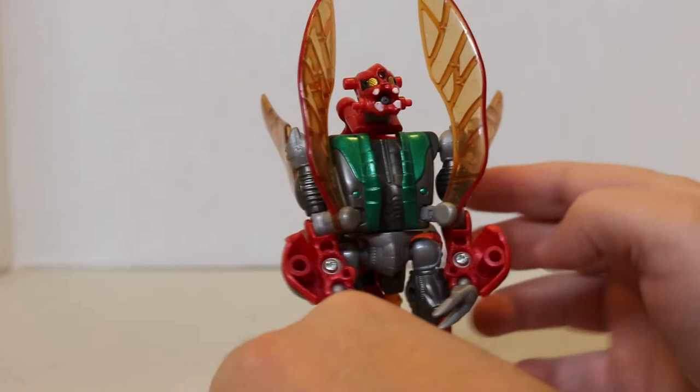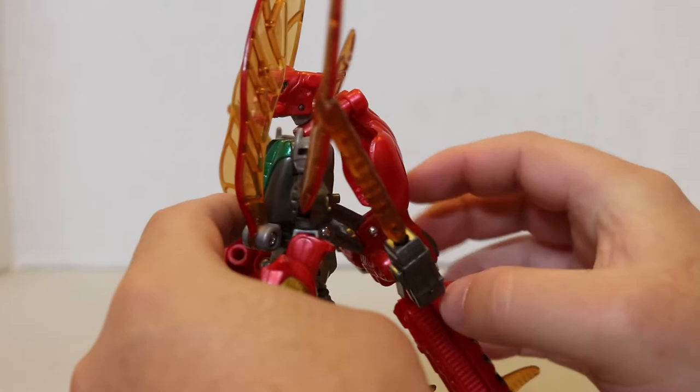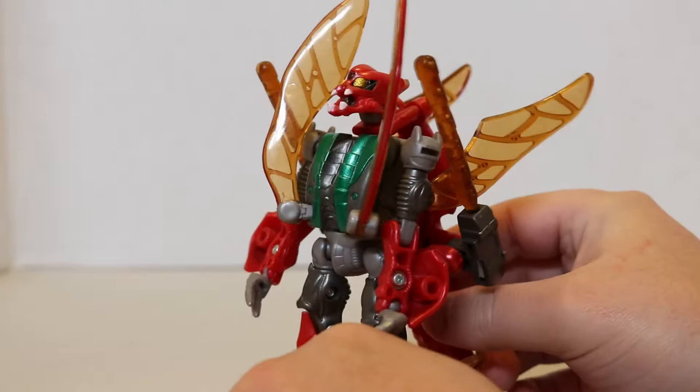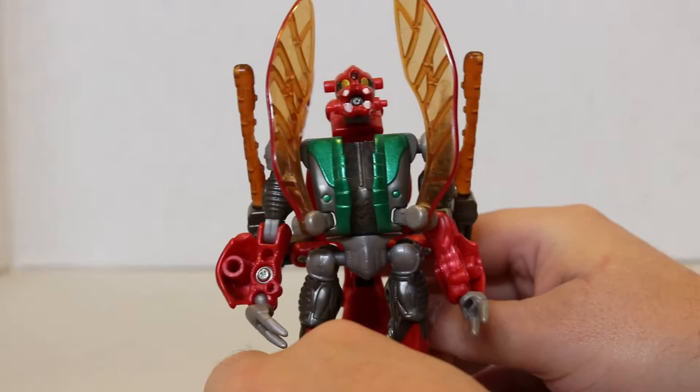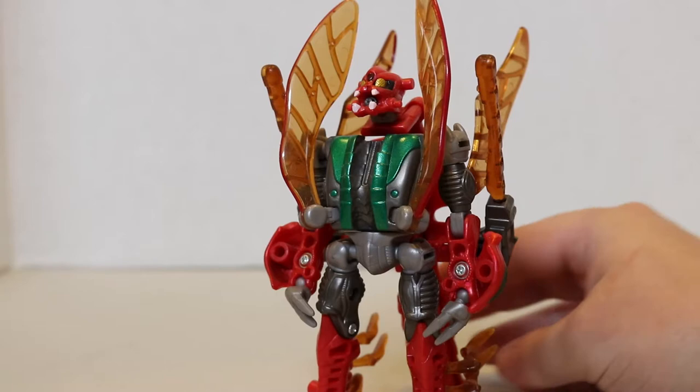I kind of feel like the ability to fire missiles in beast mode breaks the immersion that it's supposed to be a real insect. And these missiles don't even really look like they're intended to work in robot mode — though I guess they do: you can bend those wings out of the way and he can lean in and fire them. But yeah, that's pretty much it for Tonbot — a weird figure, interesting but weird.